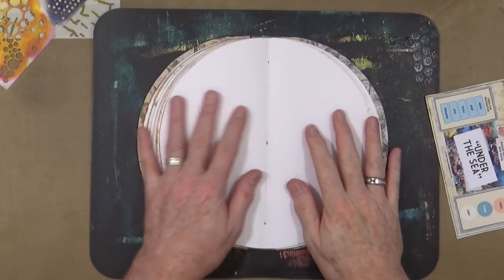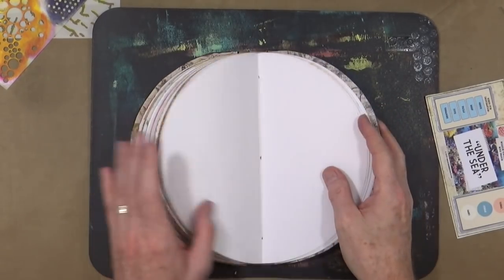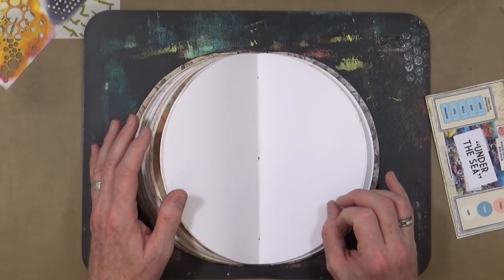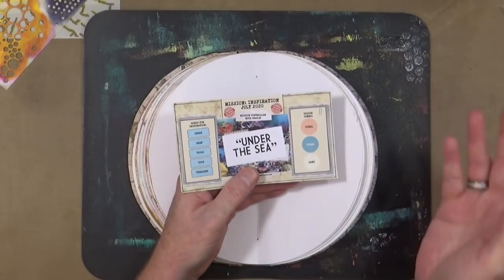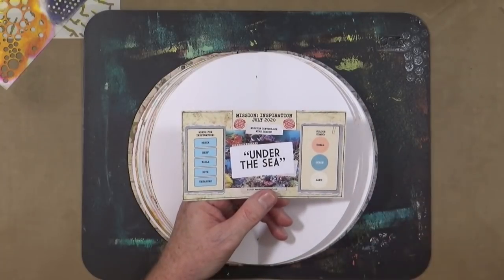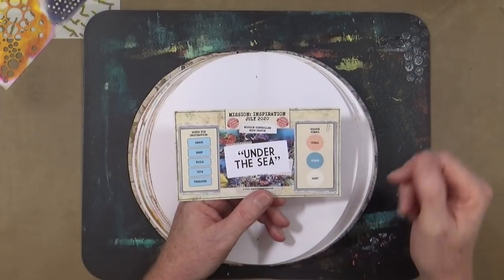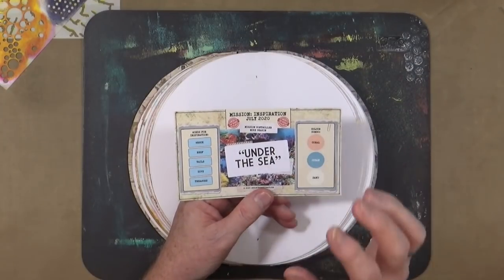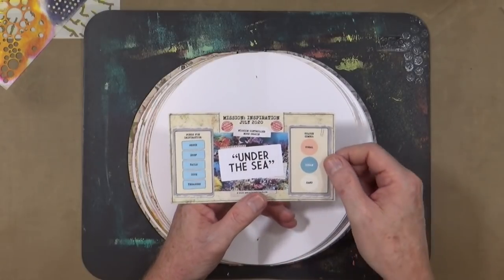I've got my circle journal open at the next page ready to do my piece of artwork. I've printed off the card as I showed you earlier. My colours have come out a bit weird because I'm running out of magenta, so the colours aren't quite what they should be on this print, but you get the general idea anyway.